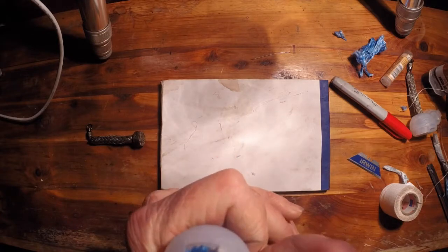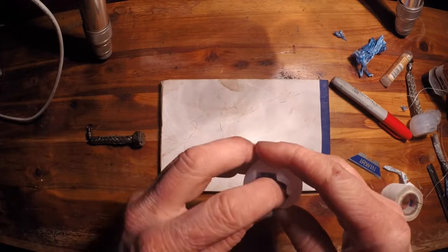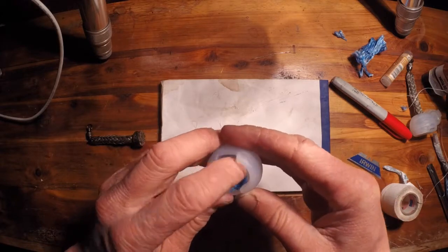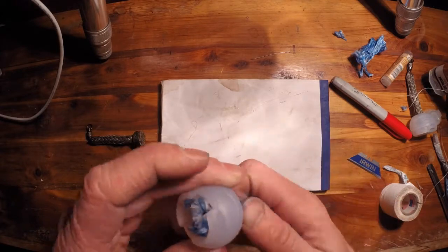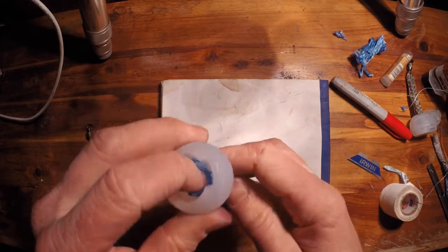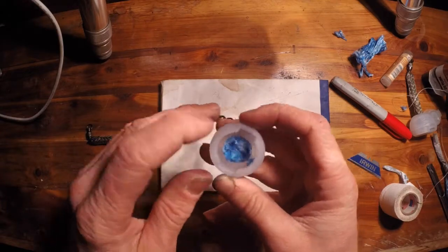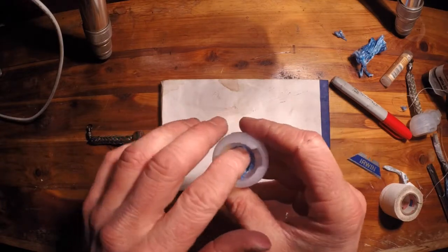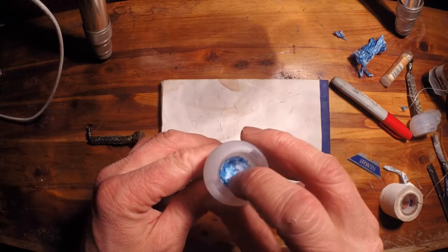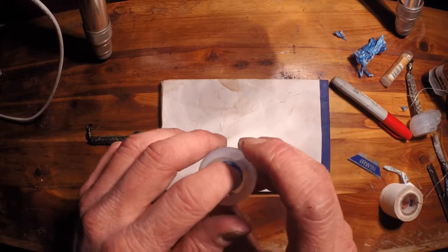I'm going to pull this through until it bottoms out right there on that little ring of floss that I made. There we go — yeah, that'll work just fine. That all pretty much is going to fit right below the lip here. Now I'm going to fill this up with epoxy.